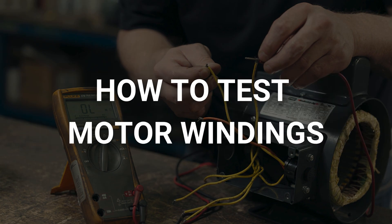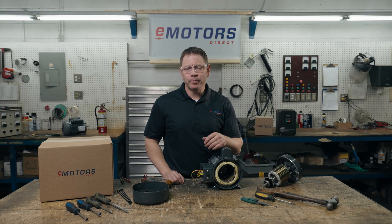So, how do you test motor windings and insulation? Here's my eight-step guide. Step one: disconnect the motor's power supply. Mine's already disconnected.